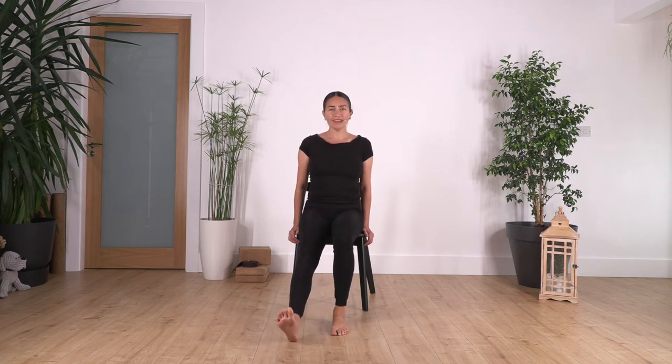Now we change legs. Let's go: ten, nine, eight, seven, six, five, four, three, two, and just one more.